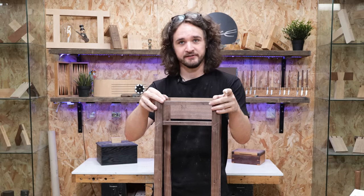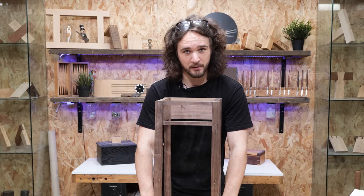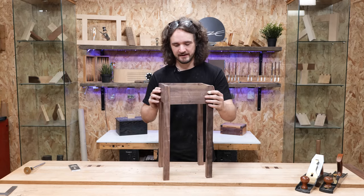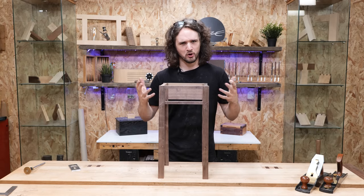These legs are currently 30mm square and we need to keep them that size at the top and taper them down to 20mm square at the bottom. That way when you look at it, it's going to have parallel sides but the inside will be lightened by the look of those tapers — it's a really nice way to add a bit of elegance to a table like this because it looks kind of blocky at the moment.